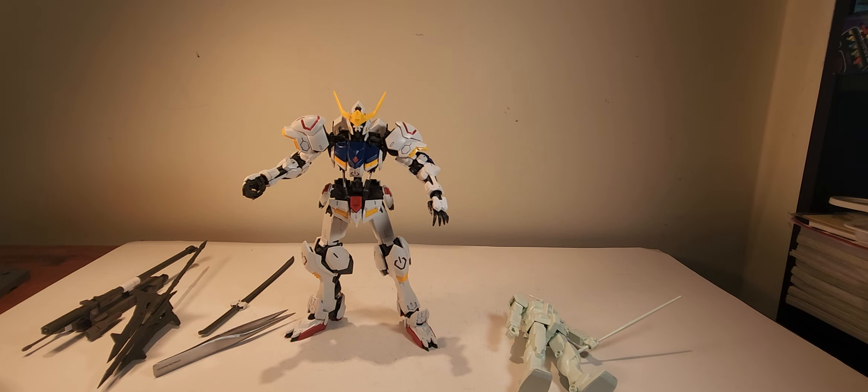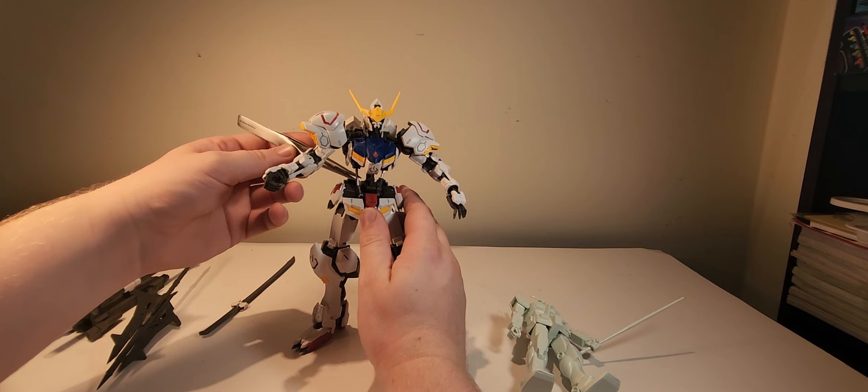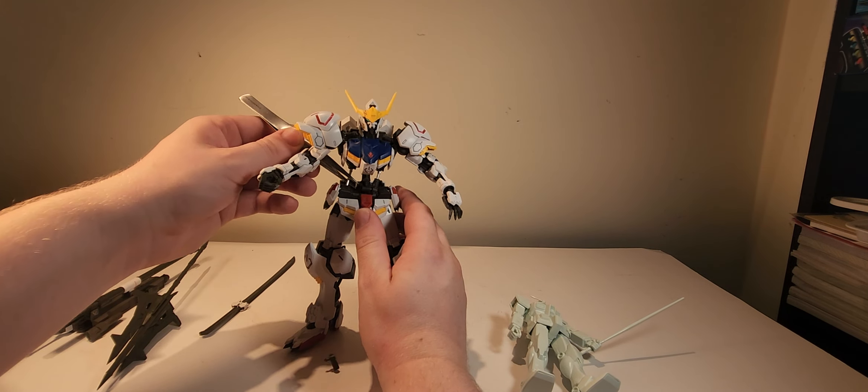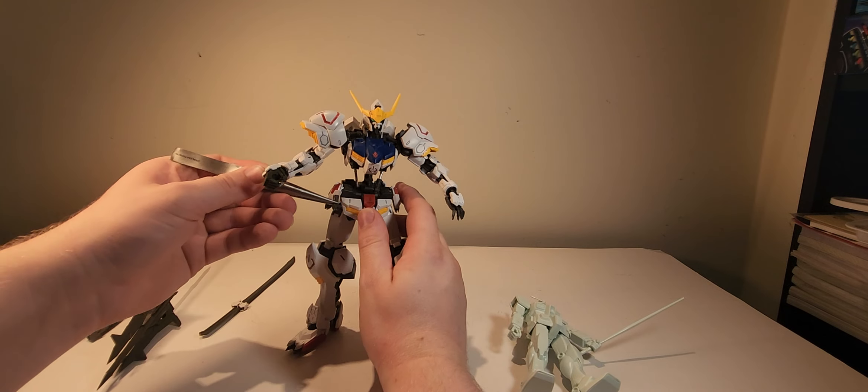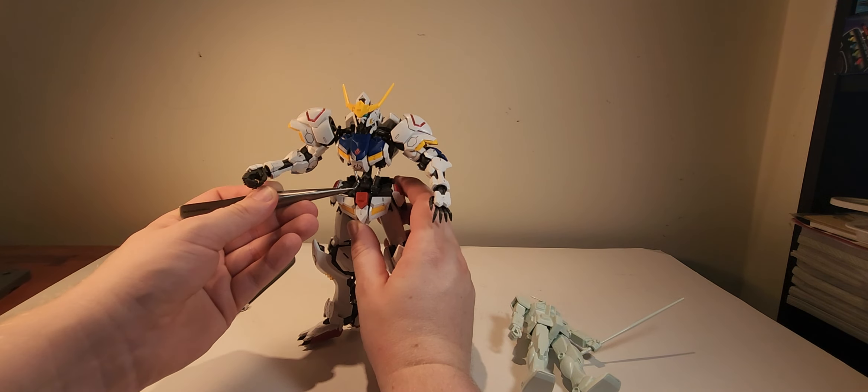I didn't go into a lot of the articulation — a lot of the joints on this guy are either extremely loose or very tight, so I didn't want to play around with him too much.